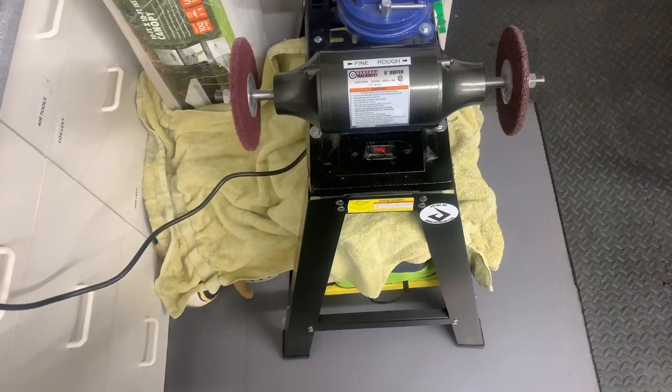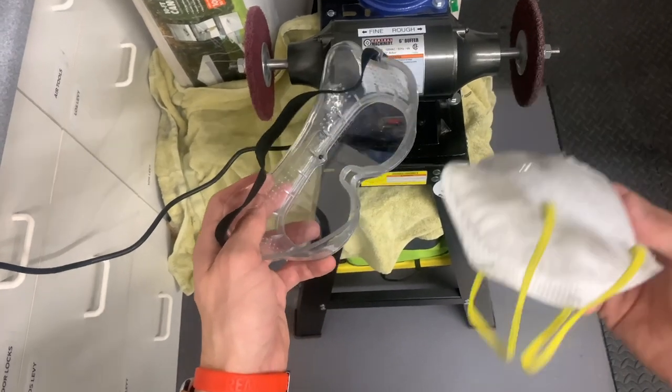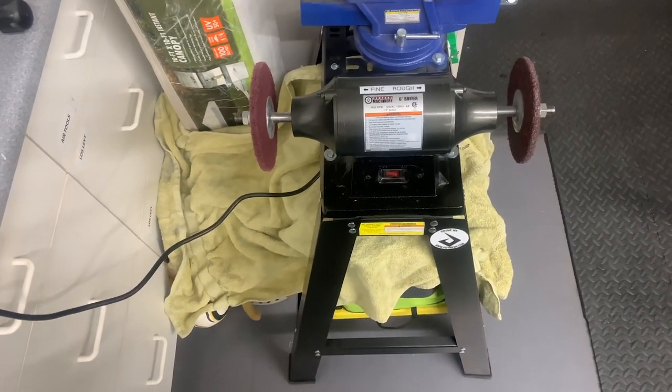A couple of things that are really important to have before you start doing this — one of these, one of these, and some gloves. We want to make sure we're protecting ourselves; don't want to get hurt doing these things. So I'm going to go ahead and throw these on and then start cleaning this axle bolt up.